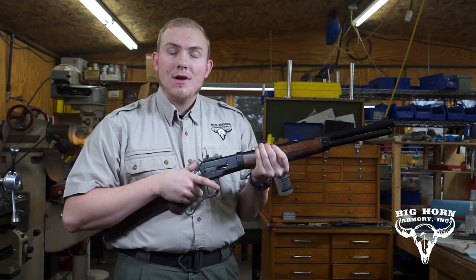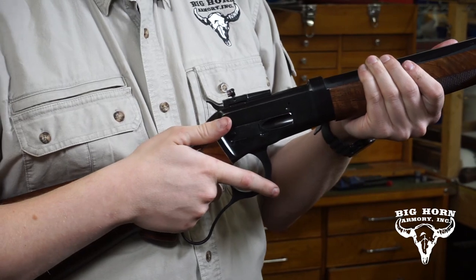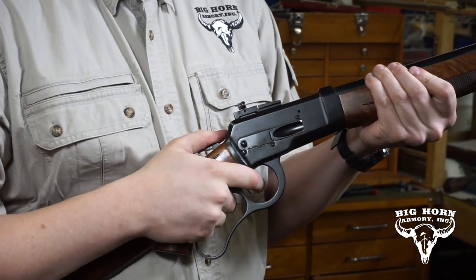Then to chamber the round, you'll have to work the lever somewhat fast. Our rifles like to be treated fast rather than work slow. So it is forward and closed. Then you would fire that round, eject, and work the next.